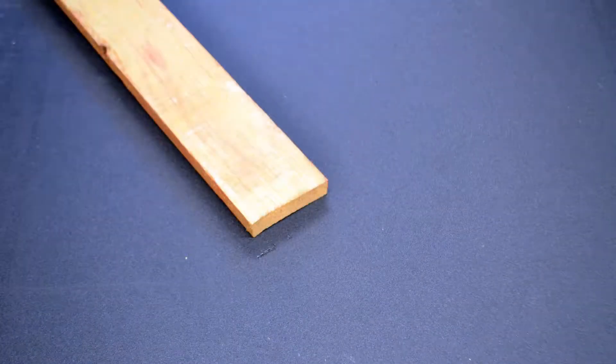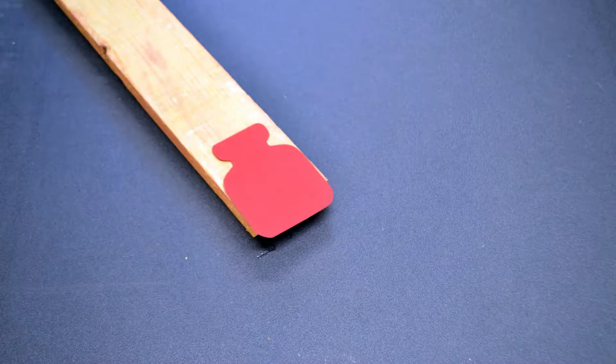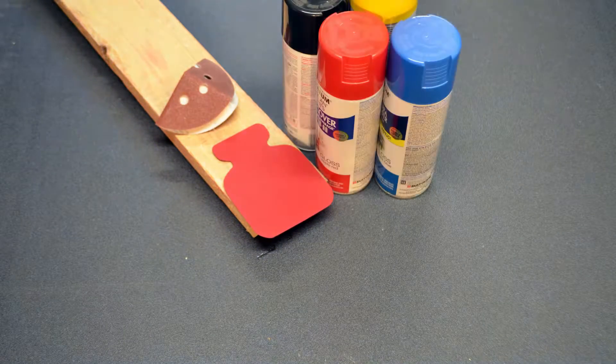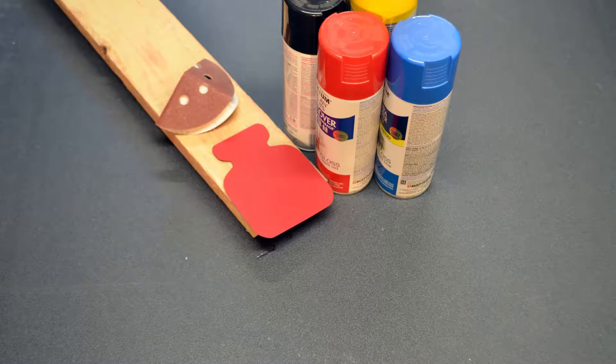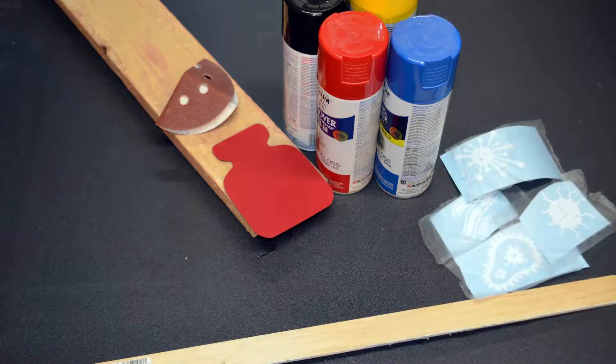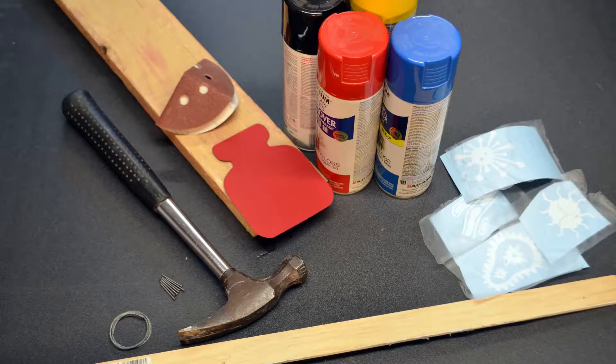For this project we're going to need a three and seven-eighth inch by three-quarter inch piece of wood at least 24 inches long, a paper bottle stencil, sandpaper, red, blue, yellow, and black spray paint, vinyl virus stencils, a piece of one inch by one-quarter inch wood about 15 inches long, several small nails, a hammer, and picture hanging wire.